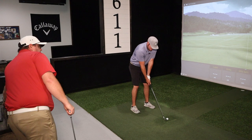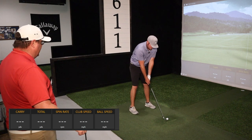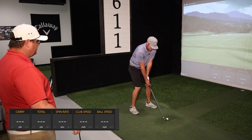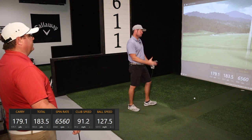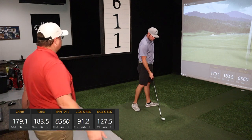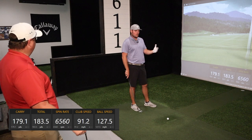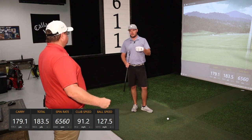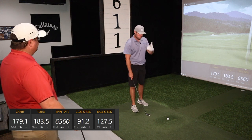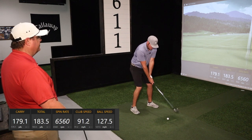From a distance perspective, consistent carry distance is one of the key things to look at when evaluating a new club. We also want to get a reasonable amount of spin since we're hitting a lot of approach shots into greens. The tour average is about 6,800 RPM. What we tell amateur golfers is you can figure about 1,000 RPM per club — so a 7-iron is about 7,000, 8-iron about 8,000 — as a general ballpark. Of course it depends on shaft, ball, and all kinds of other stuff.